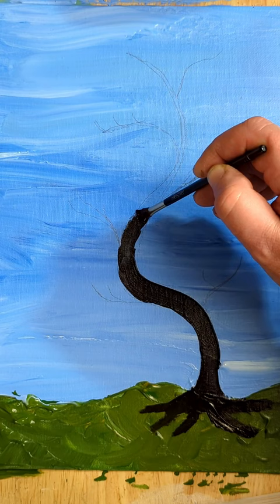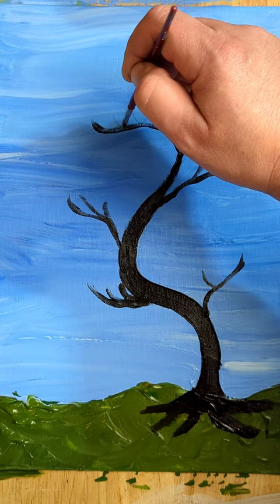Now I love trees, so I'm adding a fun one in here using some brown and a dash of black, but think about what you would paint. Now let's paint on the Mod Podge where the leaves will go, and then I'll drop in the punches.